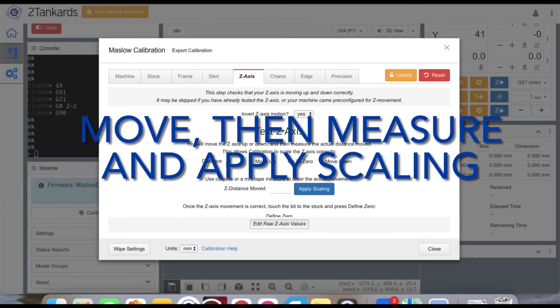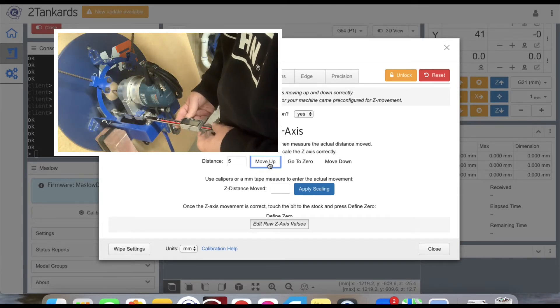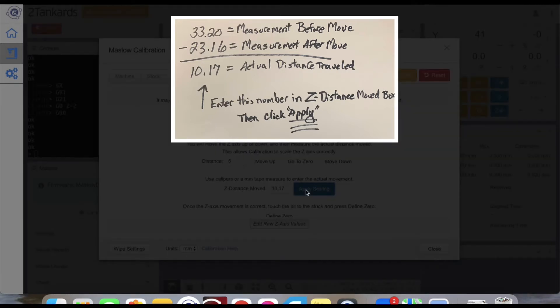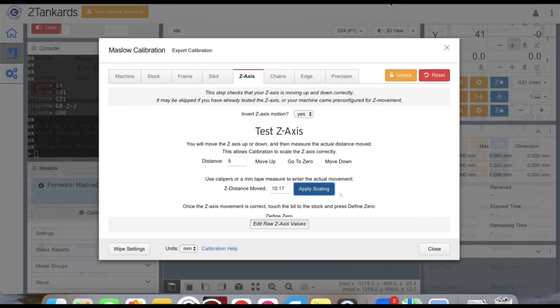Now that you have your first measurement, go into Makerverse and jog your Z-axis — usually in small five-millimeter increments. Once you make the move, take a second measurement and record it alongside the first. Perform the calculation shown on screen; this gives you the actual distance traveled. Type that value into the Z Distance Moved box and click Apply Scaling. Makerverse will now scale accordingly. Repeat this several more times until you get a Z distance move of less than one millimeter.